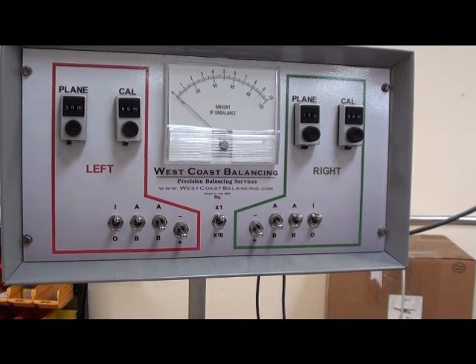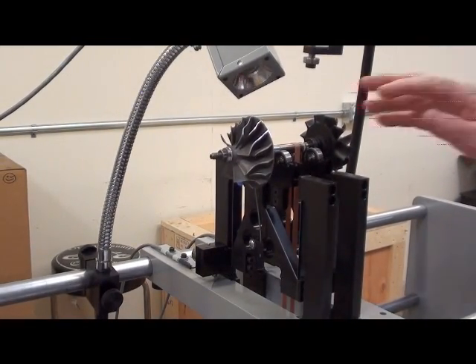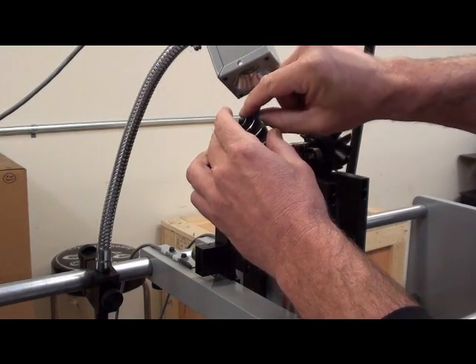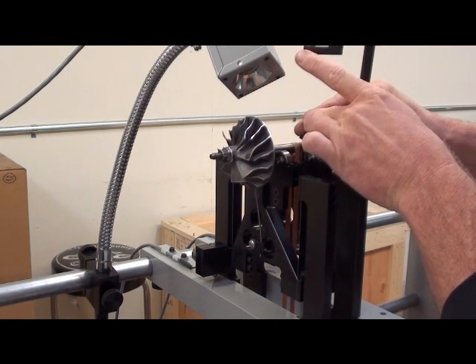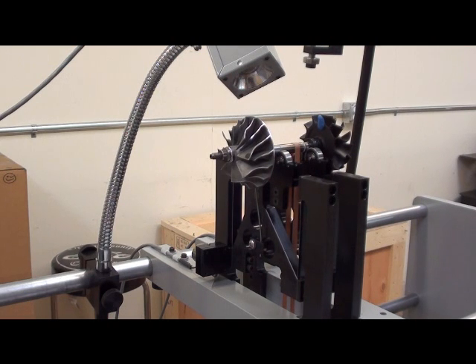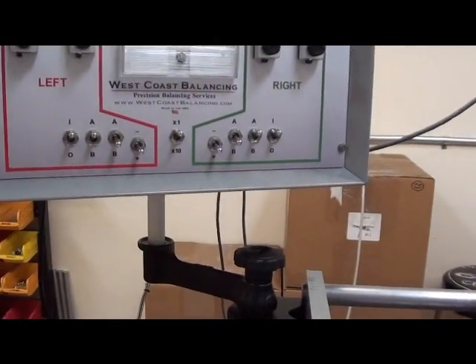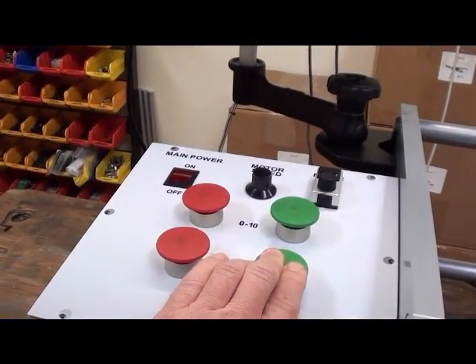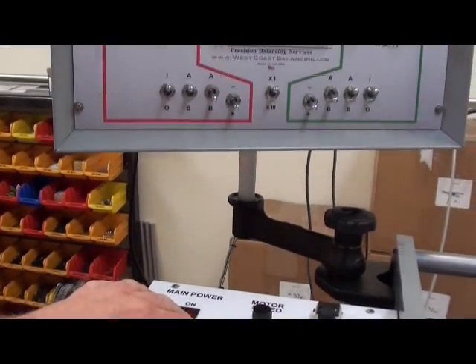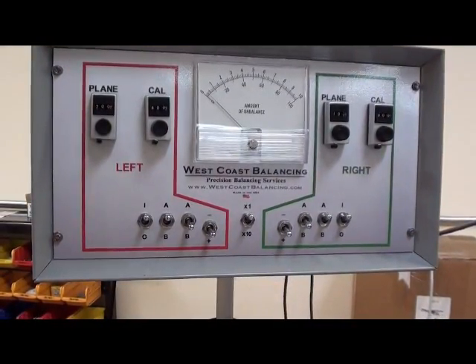Now stop the part and remove that piece of weight from the left side. Place it on the right correction plane. When we spin it up this time, the right side is of course out of balance. But we want to check the left side — and it is balanced. That's because my settings were already fairly close.